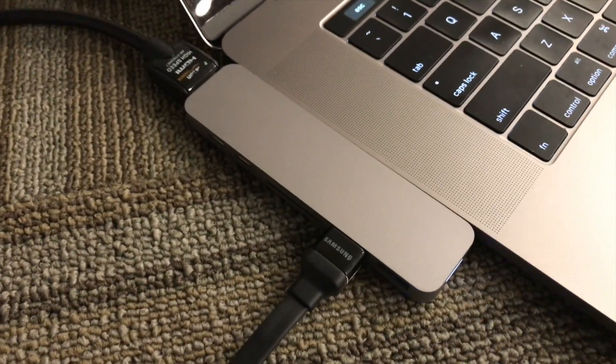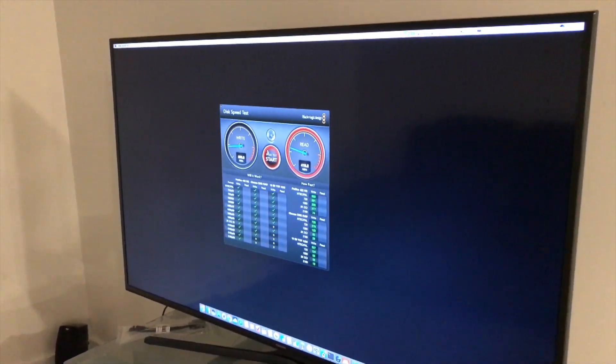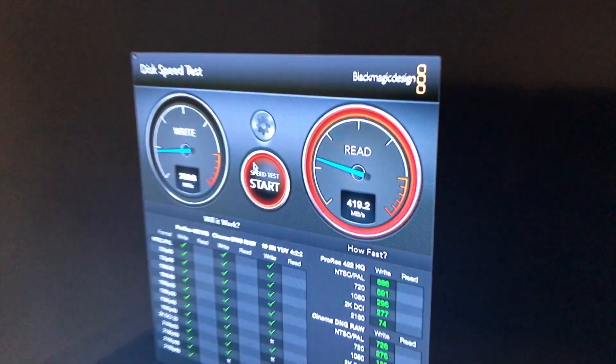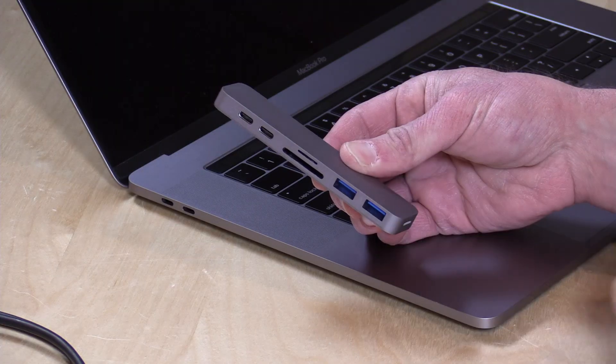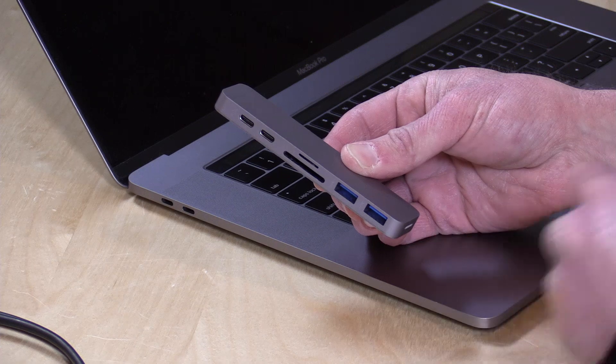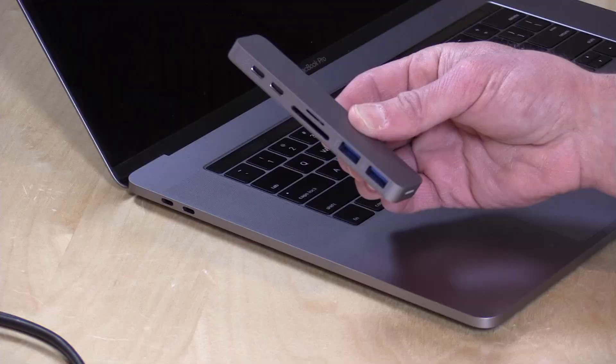I did connect up my external hard drive to it and ran a disk speed test, and the SSD was reading and writing at the same speed it does when it's typically just plugged right into the Mac directly, so no issues there. But I think if I started doing other things on the device — maybe hooking up a second hard drive and also doing a stress test — they would then have to share the bandwidth and the speed would go down. So just keep that in mind.